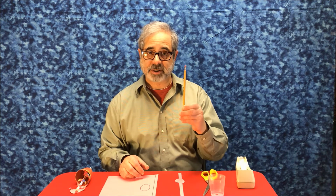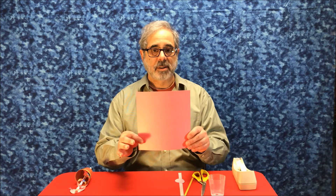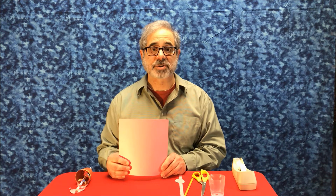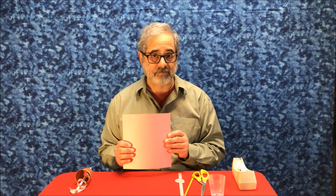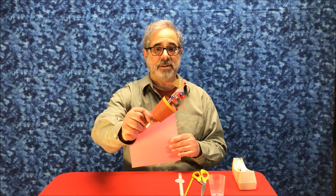You'll need a pencil — a long one — a pair of scissors, some tape, and a piece of paper, preferably something called cardstock, which is thicker and stronger than paper. I happen to have a piece here that's pink — that's just what I had on hand. It doesn't have to be pink because your snake is going to be decorated anyway.